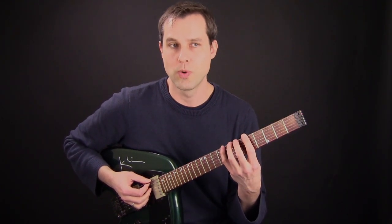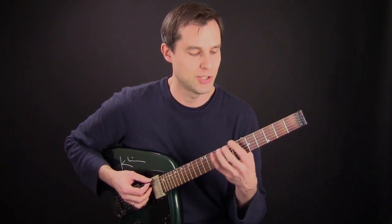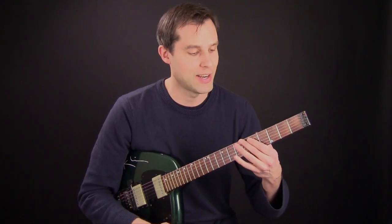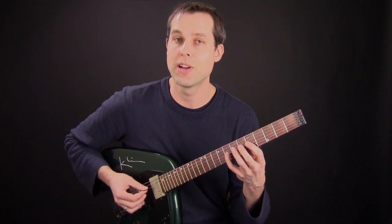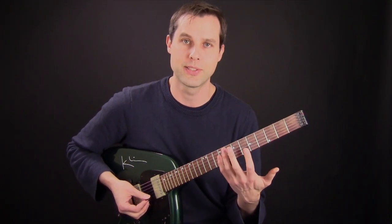So in other words, if you want to work on the three notes per string with pick, pick, hammer, just do something like A, B-flat, C, and then on the next string D, E-flat, F — just use the same fingering so you don't have to think about it at the beginning. Use a symmetrical fingering, then you can apply this to a scale.